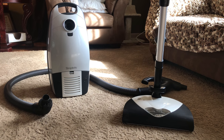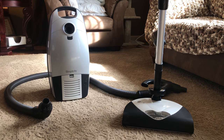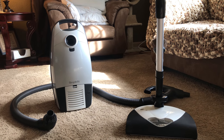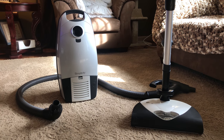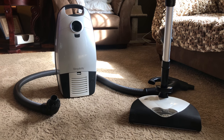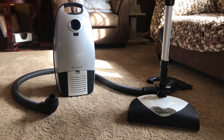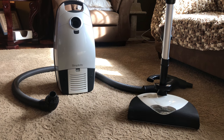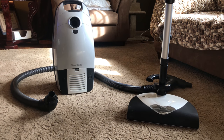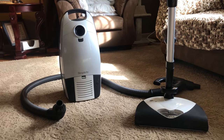But this is a Simplicity S36. This is pretty much your Riccar Impeccable, I believe, or your Simplicity Now. I think this would be the Moxie. Your Gusto would be the highest end. The Wonder is now the one with the optional powerhead — kind of like the Miele C3 Marin or the S8 Marin. Used to be optional power nozzle, you chose what worked best for you, and now it comes with the SEB 236, 238. So this is a full-size Simplicity canister.